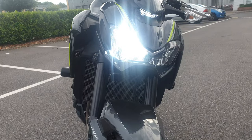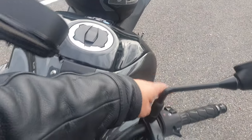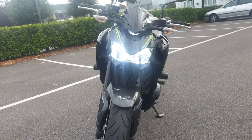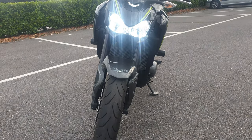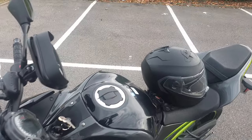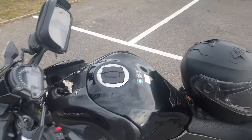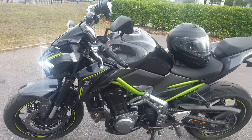I also changed the LED light for a 9000 lumen unit — look at that, check it out, much better white light. This gives me better vision at night when I'm riding, so it's just a quick video to show you all these changes.